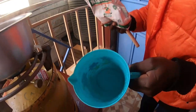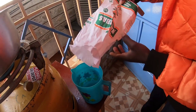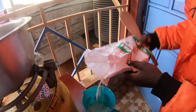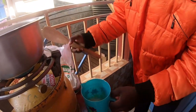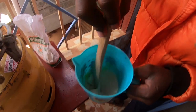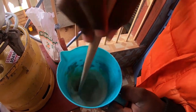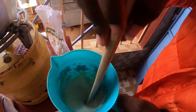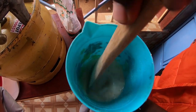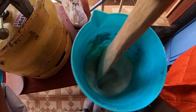So this is water inside here. You have to add some flour like this — not too much of it. And then you have to stir like this, so that it can mix. The reason why we are stirring is because the flour needs to mix well with water.